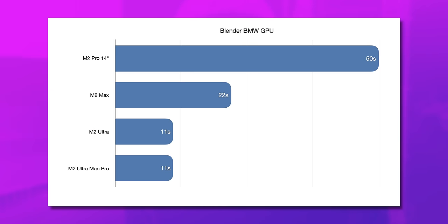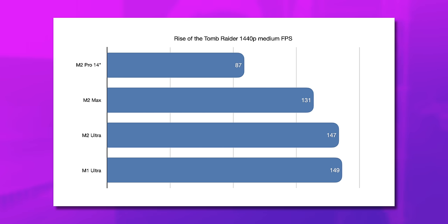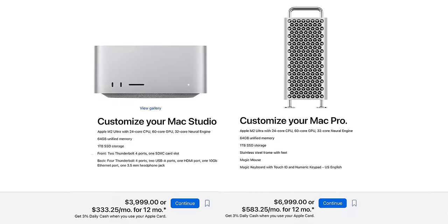The only benefit that you can really get from this Mac Pro is expansion. If you need or want PCIe cards, this thing has you covered. But the problem is, to get access to the Mac Pro platform is a $3,000 upcharge.